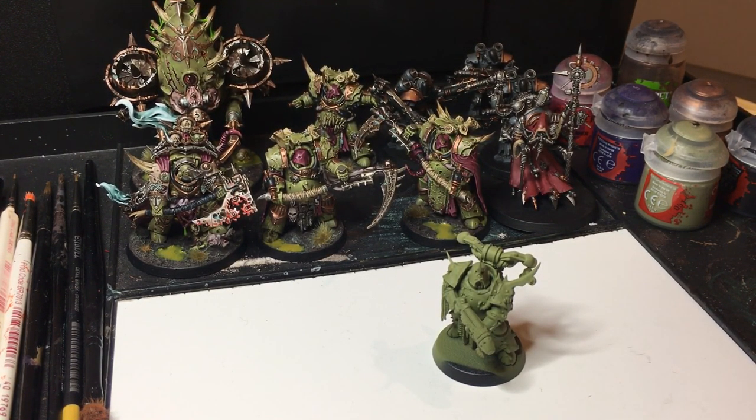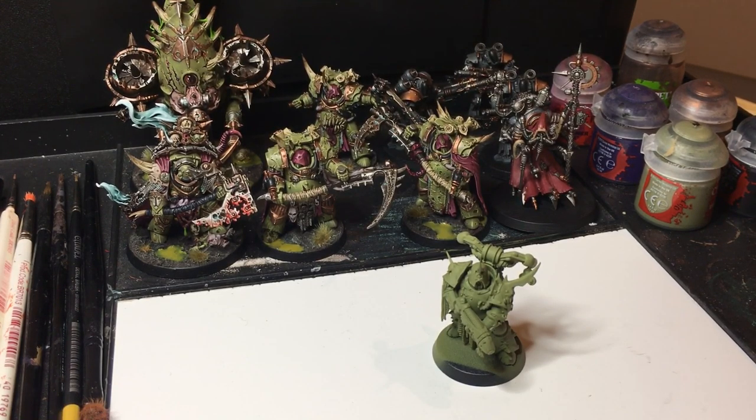I've been painting since second edition — at least 1996 I started painting. I've been in love with GW all the way through. I've always painted Games Workshop models and now with the new kits they're coming out with, they're absolutely phenomenal.